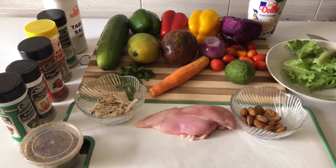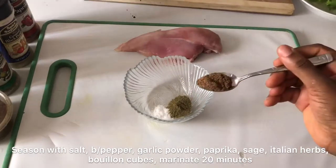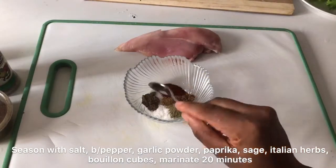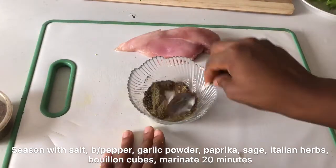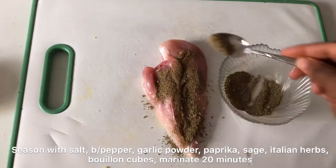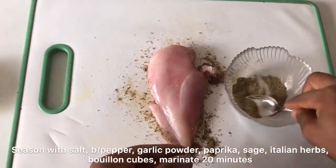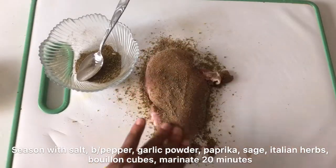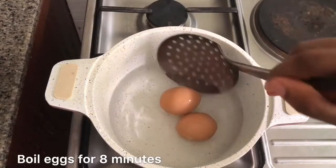Now we marinate our chicken with some salt, black pepper, garlic powder, paprika, sage, and Italian herbs. I also added some bouillon cubes. Marinate your chicken for about 20 minutes by rubbing this spice rub on it and covering it. You don't need to add any oil for it to stick — just rub it on as much as you want and keep any leftovers, you'll need them later.